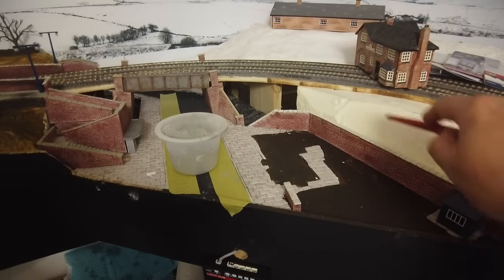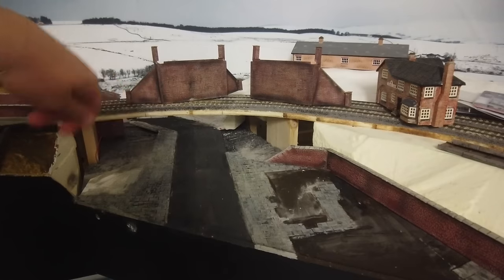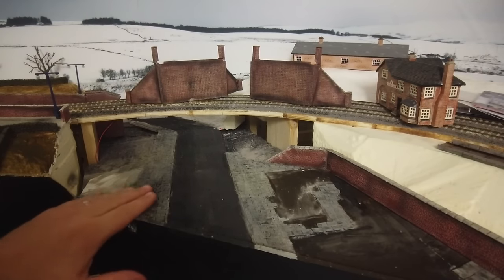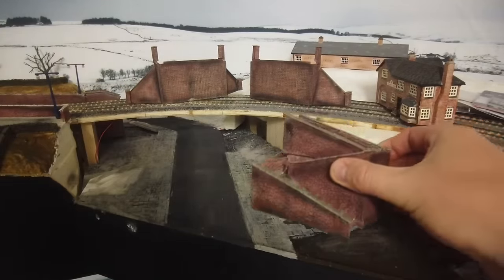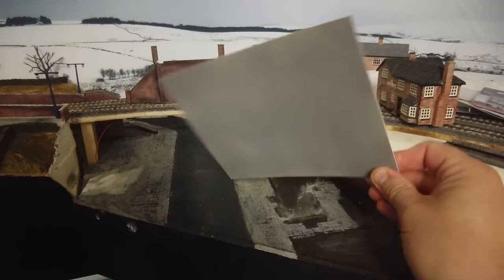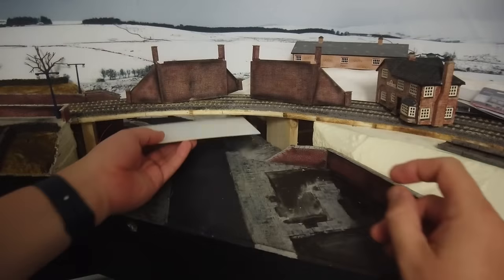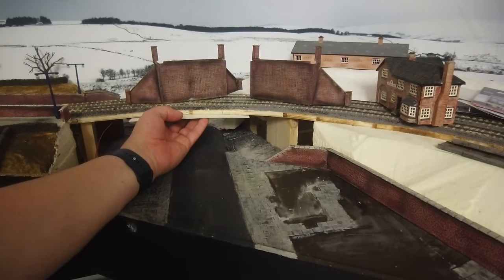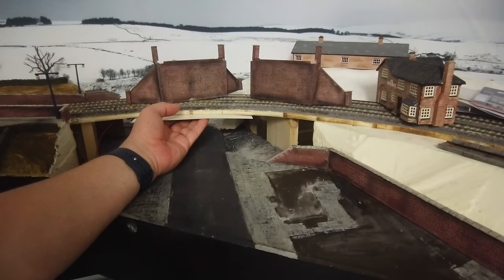We've still got bare foam in the countryside area with gaps that need filling — we'll take care of all that. The footpath is covered with tile grout, painted up with a couple of different shades of grey, and I've gone over it with a black wash to give it a nice dirty look. Remember, all of this is going to have snow on it so I'm just putting the foundations in place. I've also weathered up the brickwork. I've spray-painted grey a piece of plastic card to cover the view under the bridge from the lower camera angle, then cut it to size and stuck it underneath with a bit of contact glue. Then the bridge, wall, and steps are all glued in.